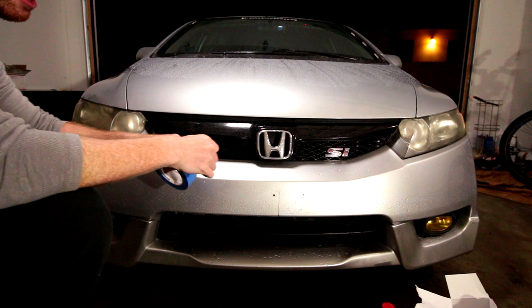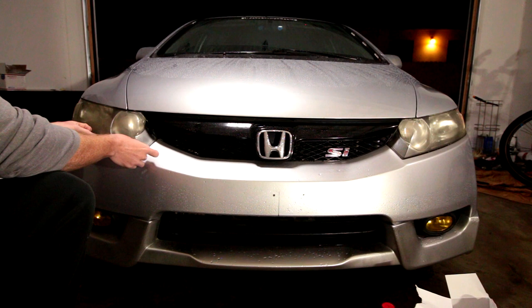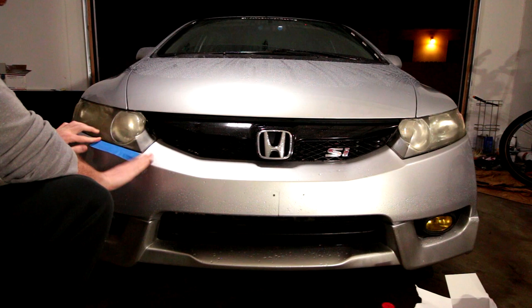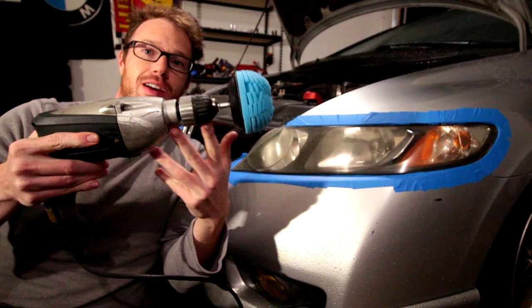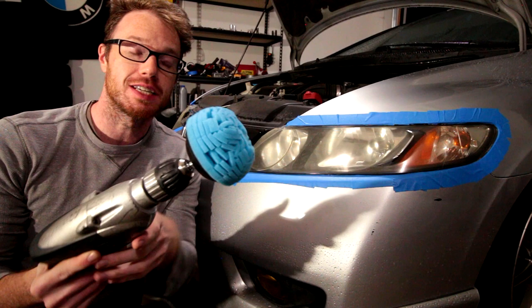Looking at the car dead on, you can see how hazy the headlights have actually gotten — and again, this is after several times trying to do this by hand before. So we have everything attached. I'm going to plug in the drill, put some polish on the middle of the power ball, and see how we get on.